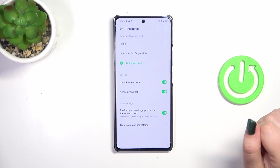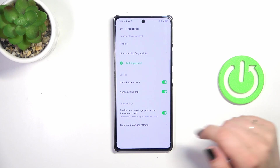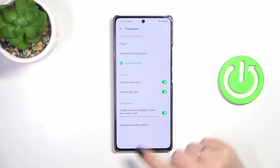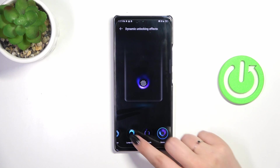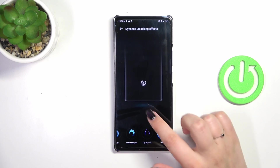Here you can decide what you want to use the fingerprint for — such as unlock screen and access app lock. Under more settings, you can enable the fingerprint sensor when the screen is off, and there are dynamic unlocking effects which are more of an aesthetic option. You can choose an effect — I would say they are quite nice. Let's choose this one.